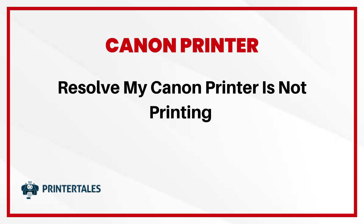Resolve: my Canon printer is not printing. Here are 3 quick solutions.